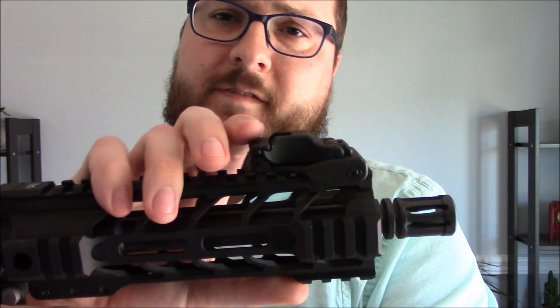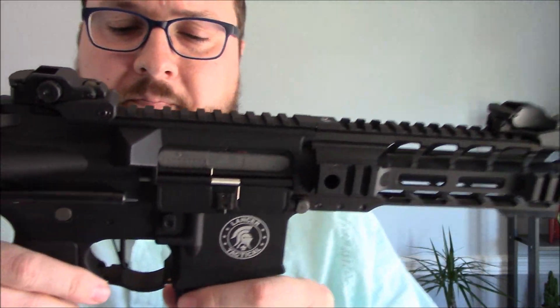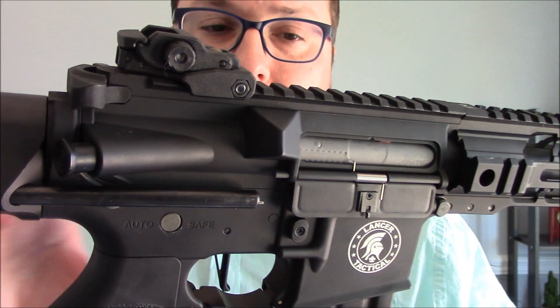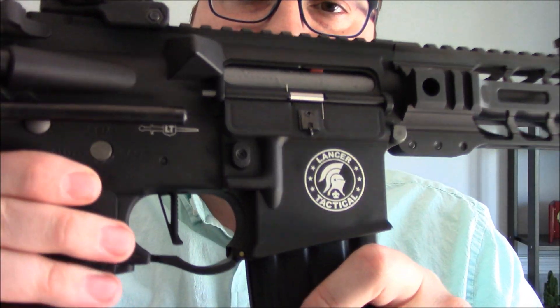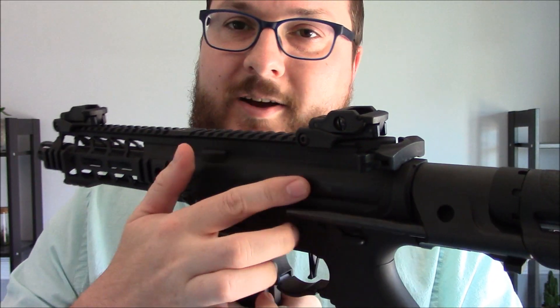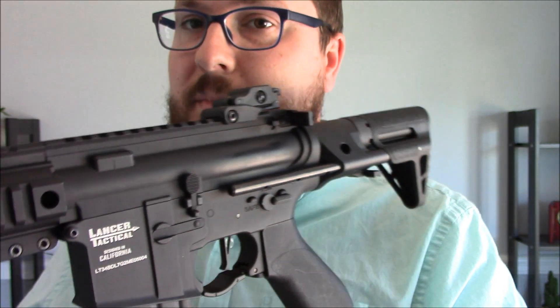Up front we do have a flip-up sight, which comes included with the kit. We'll take a look at those in just a second. This is the metal body version, the Pro-Line series, and they do have a metal body. It is a standard AR-style metal body which does have some custom Lancer Tactical markings. You may notice this spot here is a little bit shinier than most.